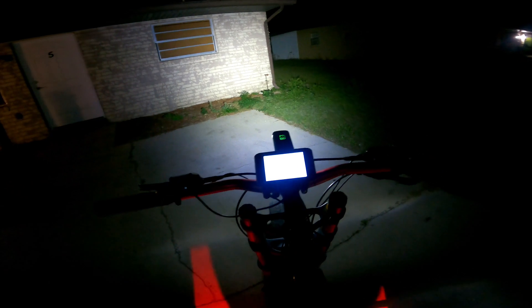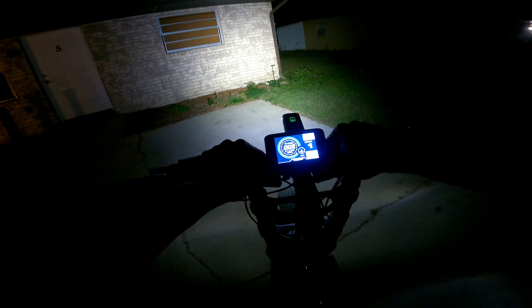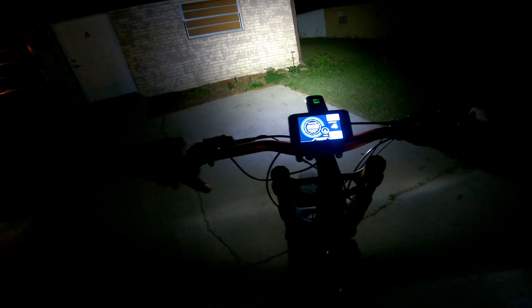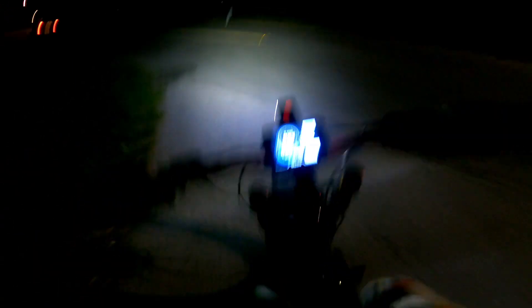Alright, let's turn it on. I'll flip my breaker down here. I'm gonna try to see if y'all can see the speedometer. I do have my lights on. I'm going to be sitting on power mode four. We can't go too far because my headlight battery is low, so we're gonna go down to the store and come back. I'm going to show y'all the acceleration of this bike.